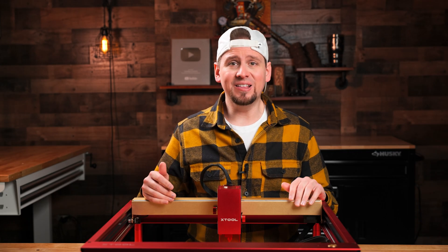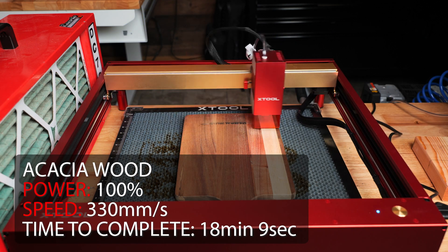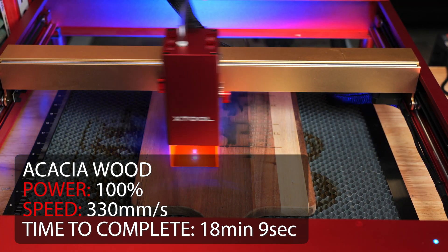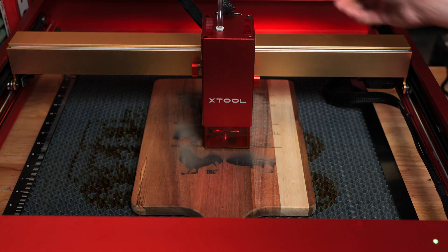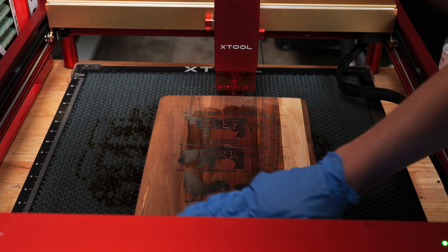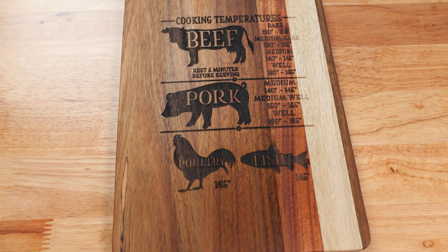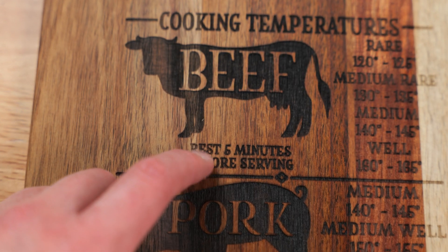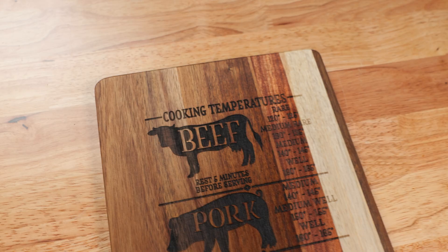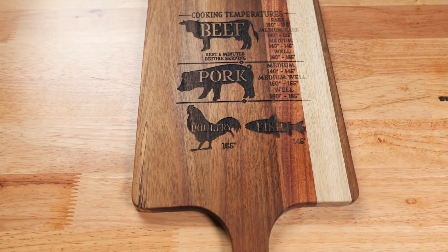I wanted to see how well a laser engraving would turn out at a fast speed and high power mixed with big and small designs. I bought this design off Etsy and sure enough, I engraved it upside down from the handle. After the engraving, I added some food grade wood oil because the wood was dry and the oil will always darken up the engravings. The left side of the design engraved deeper than the right side, because the density of the wood is softer and darker materials will absorb more heat. If I were to do this project over again, I would definitely slow the laser down so the right side would have etched a little deeper.